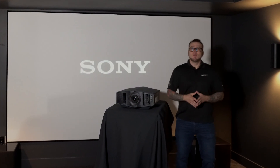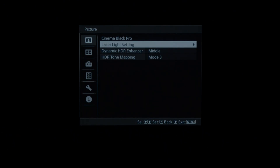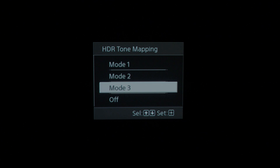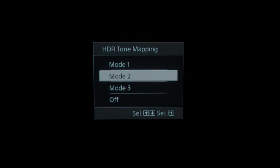First, let's check out the new HDR Tone Mapping function. This feature is found under the Cinema Black Pro menu and delivers high brightness and brilliant gradations of color. There are three different modes to choose from based on how bright and how dark you want to show your content. Mode 3 has more of an emphasis on dark detail, while Mode 1 saturates more of your brightness detail. Mode 2 is kind of in the middle of these adjustments.